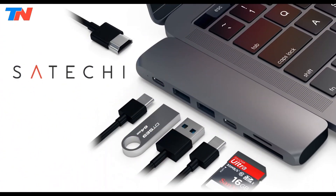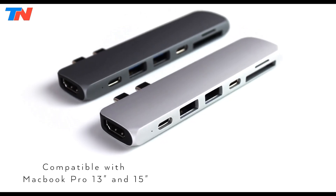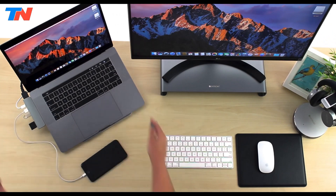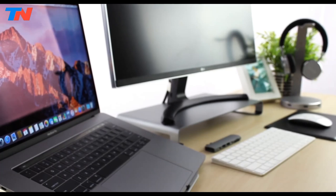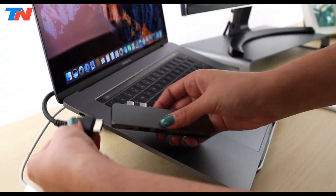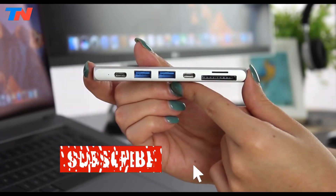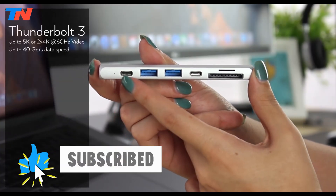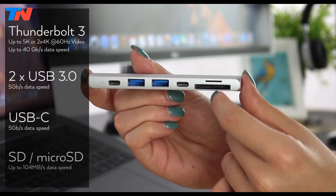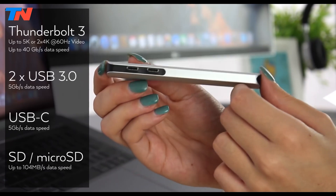The Satechi 7-in-1 is a compact high-performance adapter designed to expand the connectivity of USB-C devices like MacBooks, iPads, and Chromebooks. It features essential ports including 4K HDMI at 60Hz for external displays, a USB-C power delivery port supporting up to 100W pass-through charging, two USB-A 3.2 Gen 2 ports enabling data transfer speeds up to 10GB per second, SD and microSD card readers, a 3.5mm audio jack, and some models also include Gigabit Ethernet for stable wired internet.